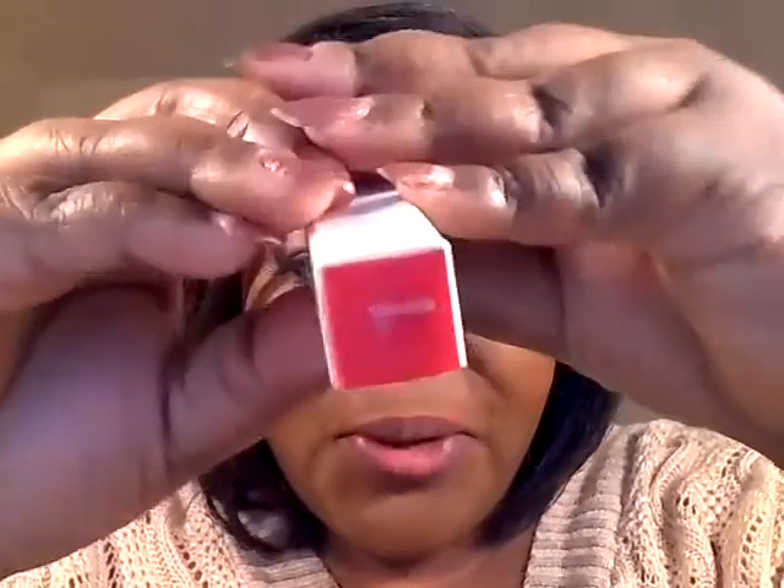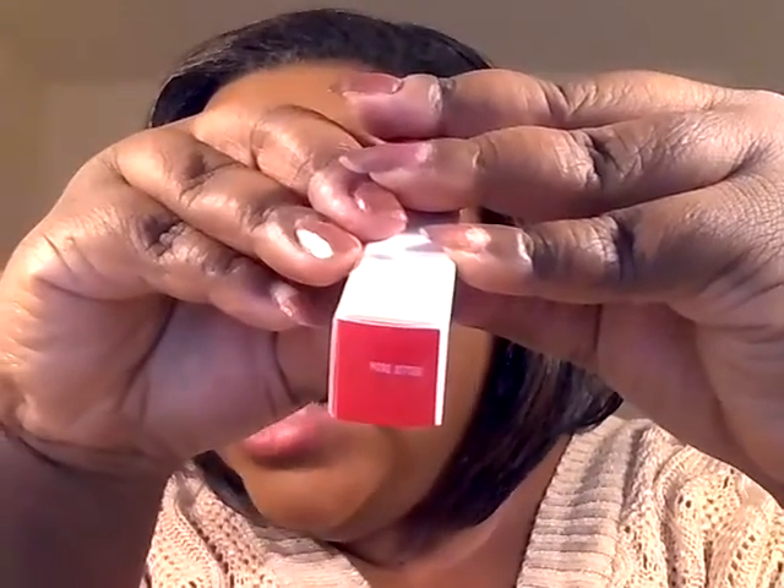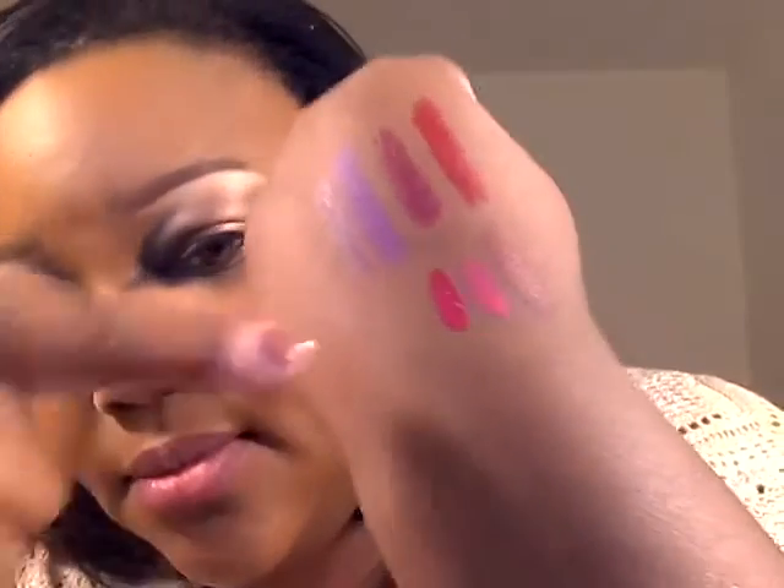And last but certainly not least is the popular one — More Better. I had to get my hands on this one. More Better is described as a deep violet wine. So it looks like this, and I'll do the hand swatch — let you see that. So that's all the swatches there. And I'll try on More Better. So this is More Better on the lips.